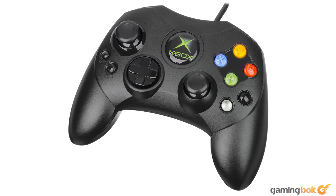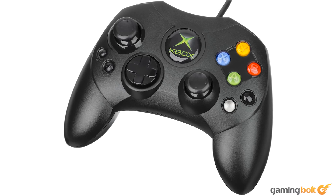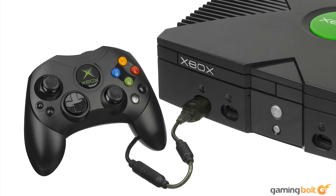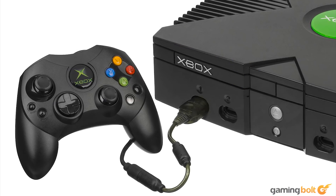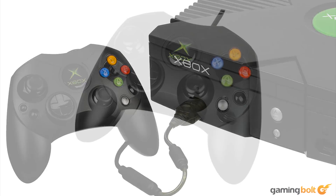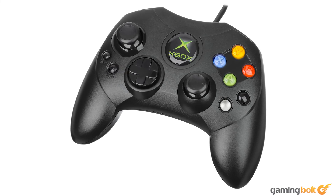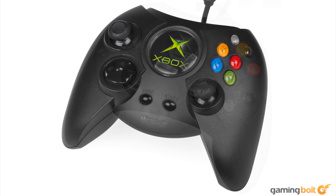The Controller S had a much more positive response, and it's easy to see why. Besides the more compact design, the Xbox Controller S sports a much less obnoxious Xbox emblem on the front, smaller handles, repositioned black and white buttons, and the lack of a big gulf between the D-pad and right analog stick. Though the placement of the start and select buttons was strange, situated to the bottom of the left analog stick, the Controller S felt better to hold and use. The Duke still remained an option for those who wanted it, but the Controller S was the new standard.